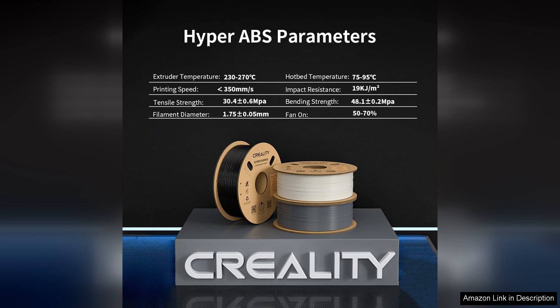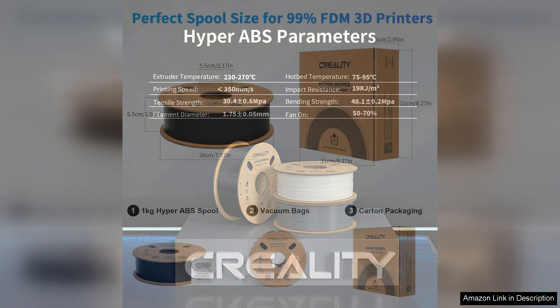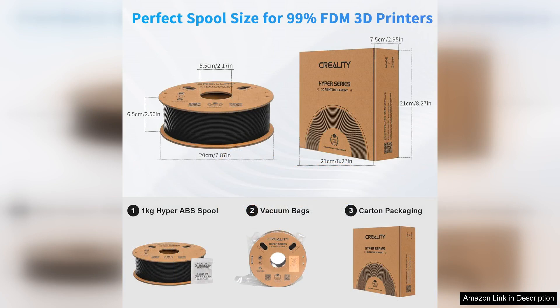Additionally, the filament is less prone to emitting strong odours during printing, which is a significant plus for indoor use.